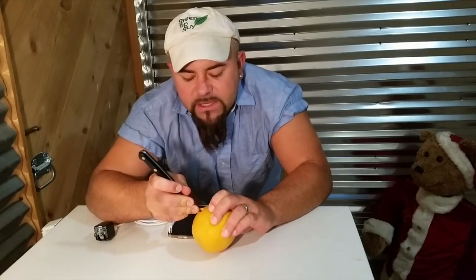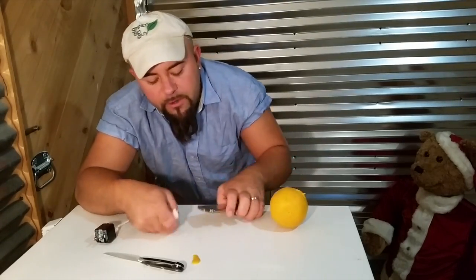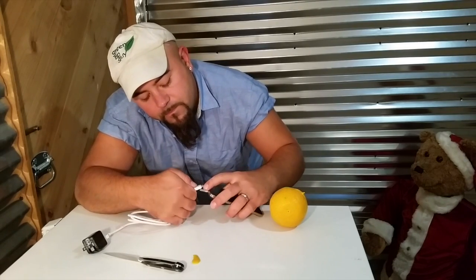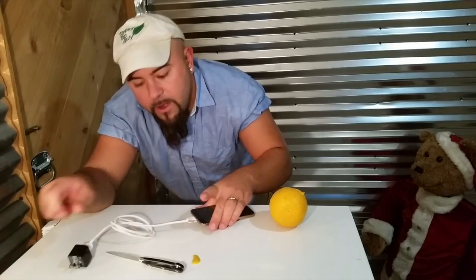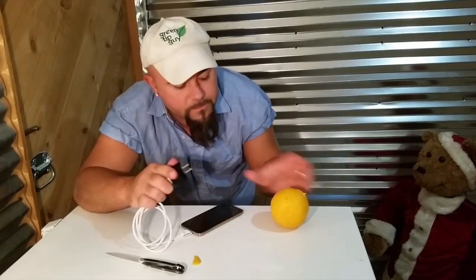take a knife — safety first, no children around — and expose just a little bit, and then plug your phone in into its cord. Okay, there. Plug it in, and then plug it into your fruit.